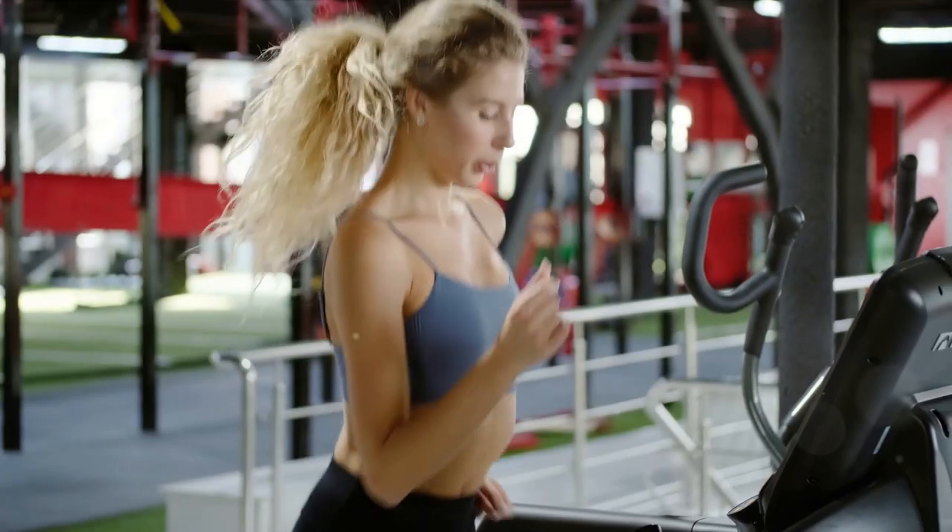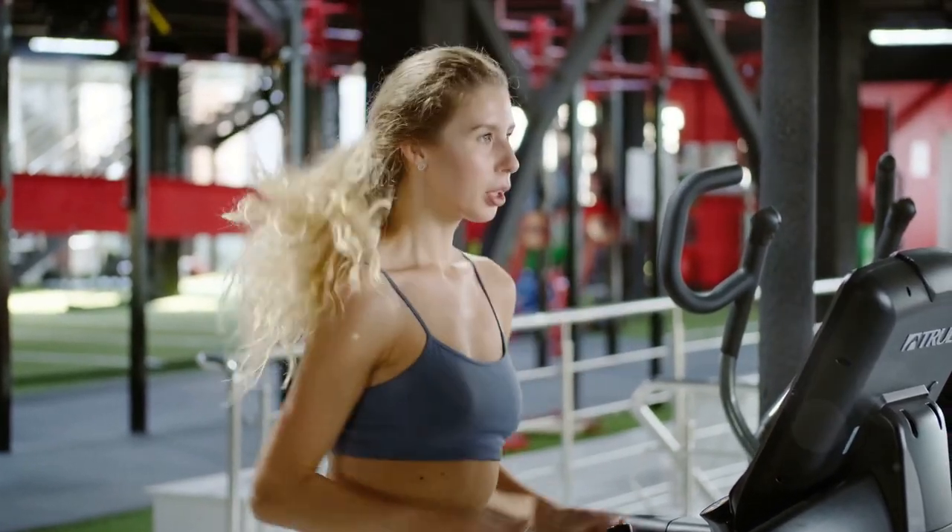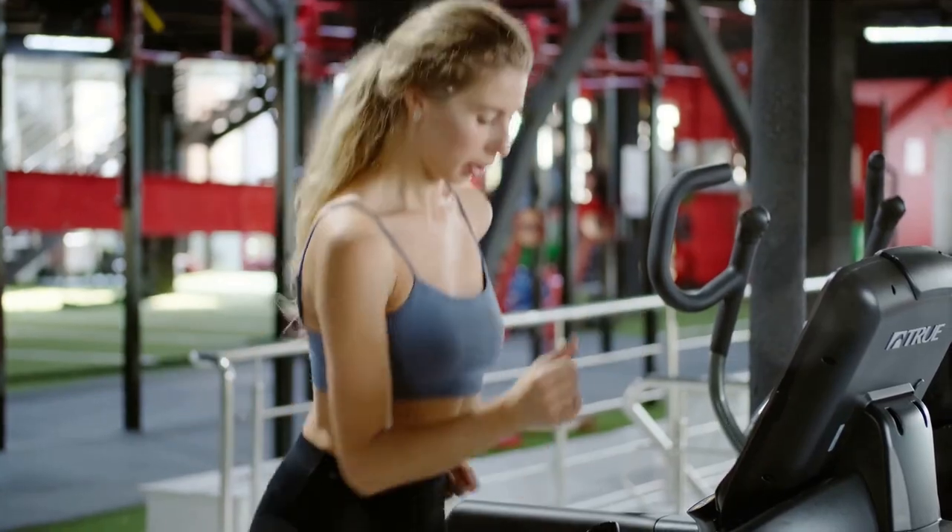Welcome to Health & Fitness where your well-being is our utmost priority. Today we're diving into a transformative journey. Picture this: a new you in just 6 weeks, and all it takes are 6 simple exercises.